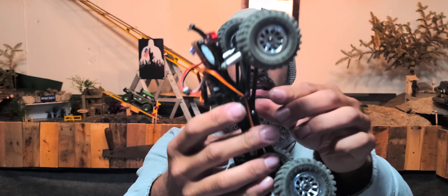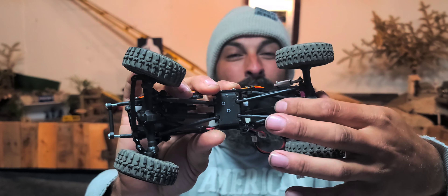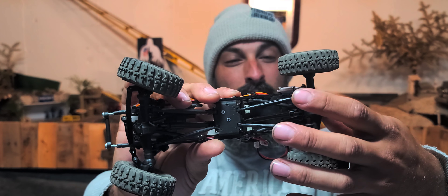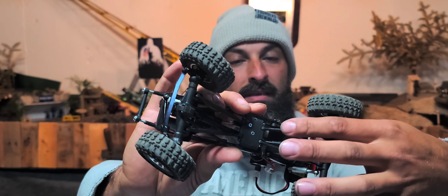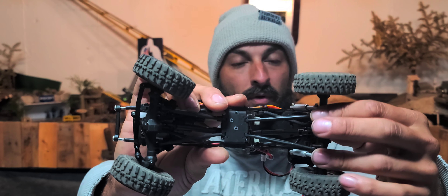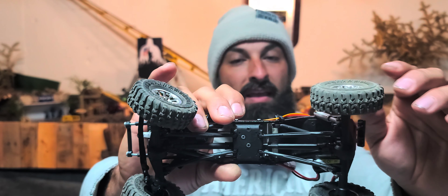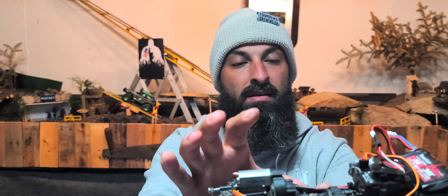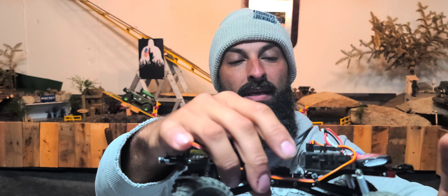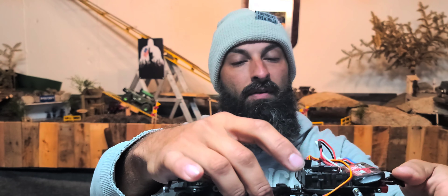I ended up changing out the drive shaft. I put a metal full-length deadbolt drive shaft in there. It's kind of crazy that it worked out because these aren't even lower deadbolt links — they're uppers. I think it worked out because of the way the transmission sits in there; it gives it that extra space needed. But it's in there, it's functional, got good articulation. It's freaking awesome.